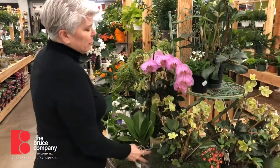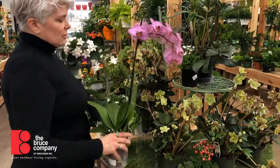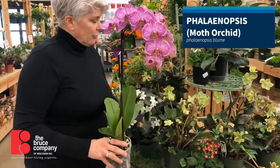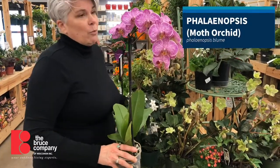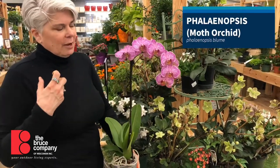Another really easy bloomer is this Phalaenopsis, or moth orchid as it's commonly called. They come in all kinds of colors — lots of pinks, beautiful white ones, dark purple, and my favorite are the kind of greeny, yellowy ones.